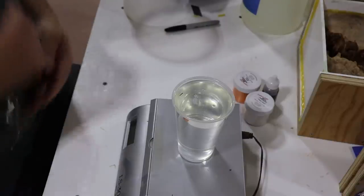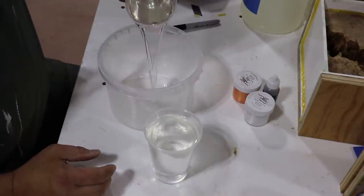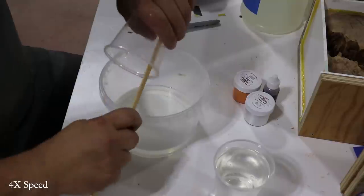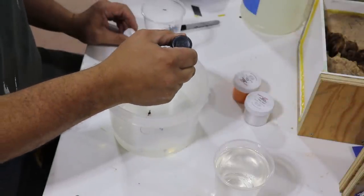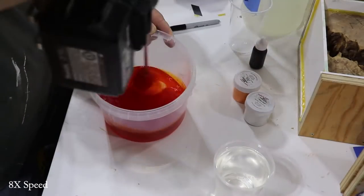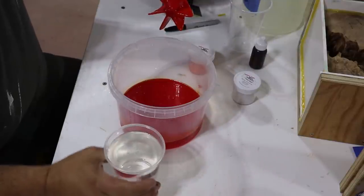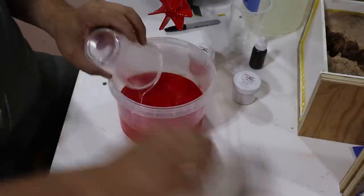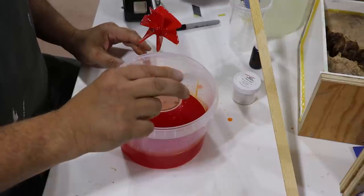Once those two components get mixed together, you have 12 minutes to get them in the pressure pot before they start to harden. It doesn't take very much — that just gets a nice base. These are caster's choice powders. Normally I would use three times as much orange as I do white.